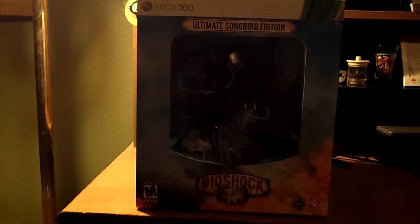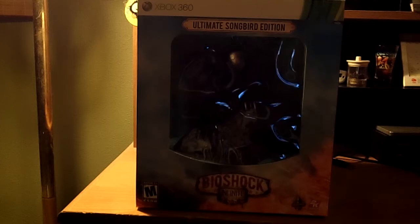Yes, I've actually gone full out and bought this thing. And truth be told, I am a big BioShock fan. So without that out of the way, cue the unboxing music and let's begin.